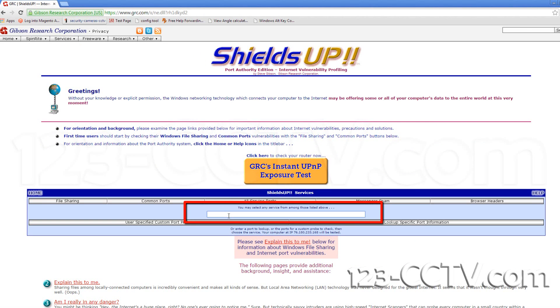On this page we will enter the port we want to check in the field provided. As an example I will enter two ports we use and two other ports into the field.